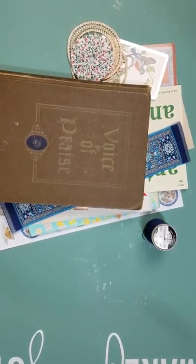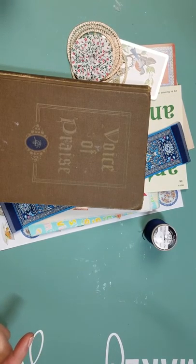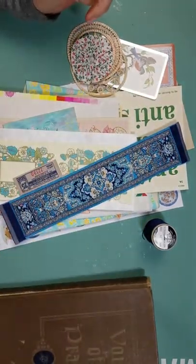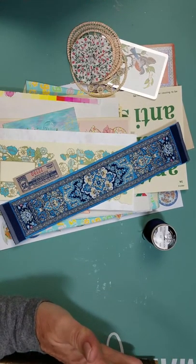This is the Preppy Crafty Girl again and I am doing a quick video about continuing on gathering things for your junk journal hymnal. So I have my hymnal and I got kind of cut off on the last video — thank you for giving me some grace because I really don't know what I'm doing but I'm trying.